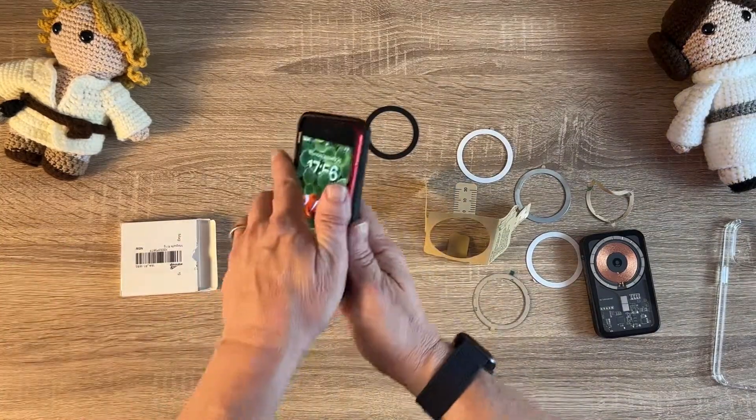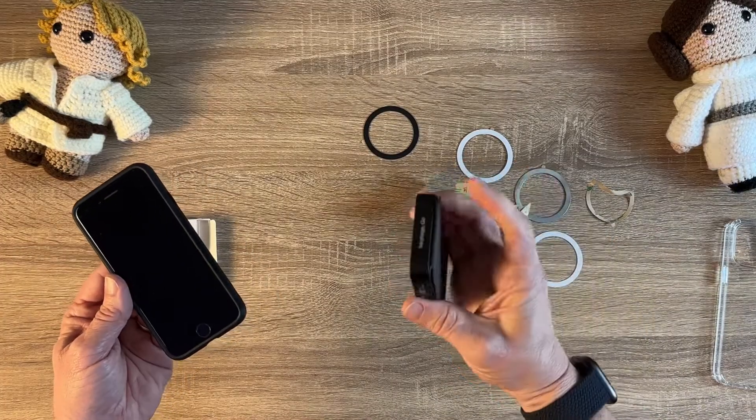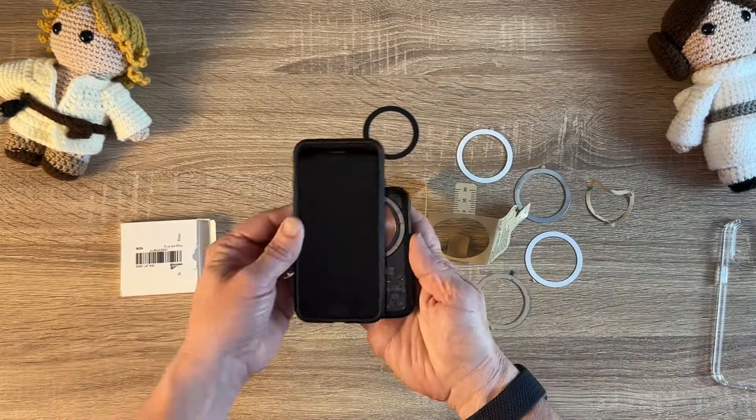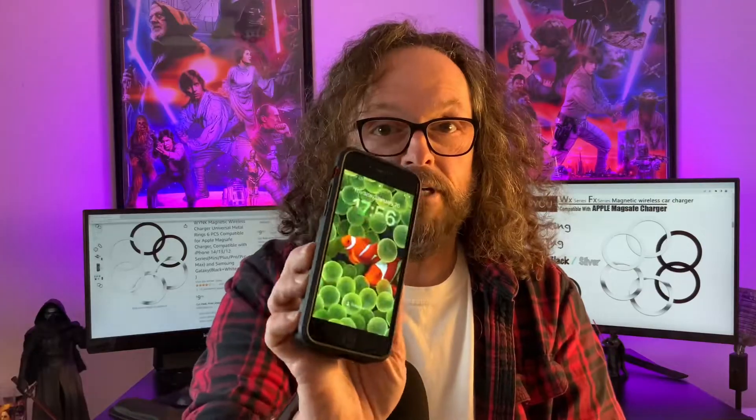Let's see if it worked. Also, make sure that the phone is Qi compatible to charge — very important. I've got my iPhone SE and my little MagSafe thingamajiggy. Turned it on, pop it on there, and it charges.